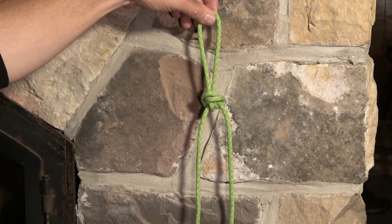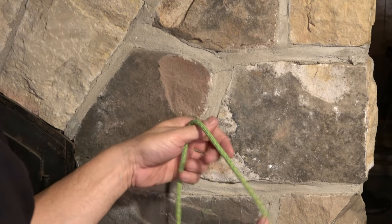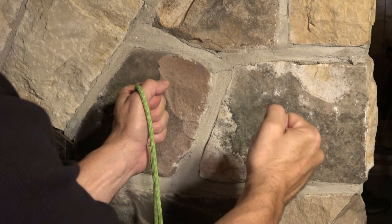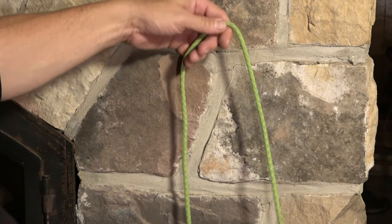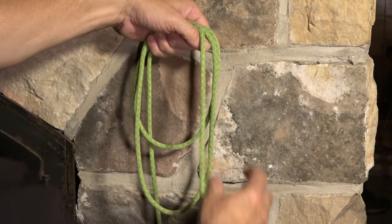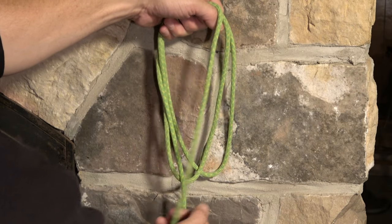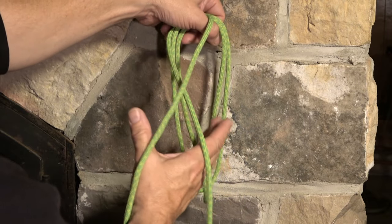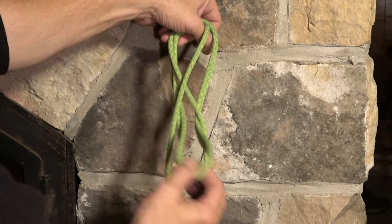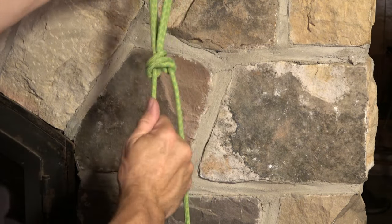The nice thing about knowing the Alpine Butterfly is that it's easy to tie the double Alpine Butterfly. Let's say I needed two secure loops — say I was dragging a heavy object and wanted to have a hand on an individual loop. How would I create a loop for each hand? One turn, a second turn. Everything else is the same — keep this in front. So I've got these two lines, the standing end and the working end, on top, and the coils behind. I reach behind through the two, and now I've got a double Alpine Butterfly.